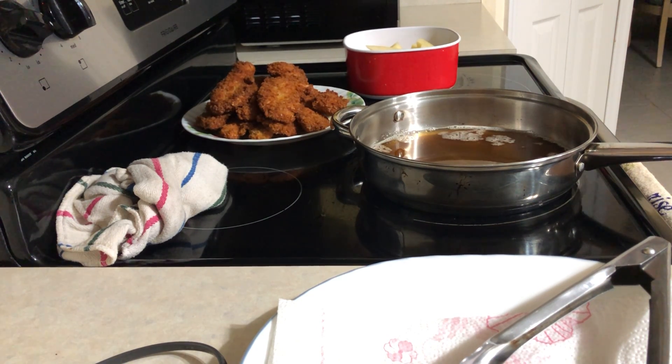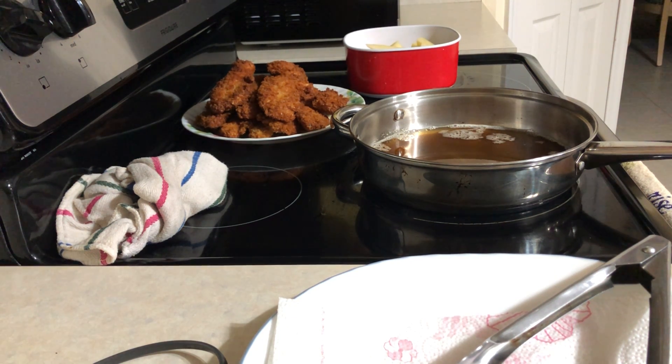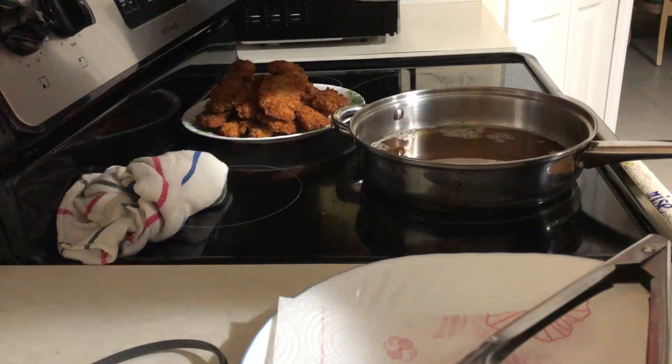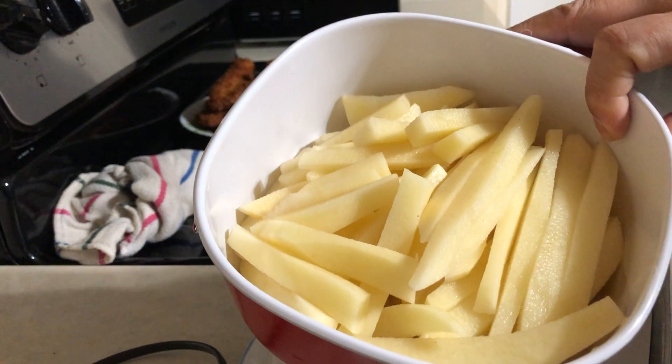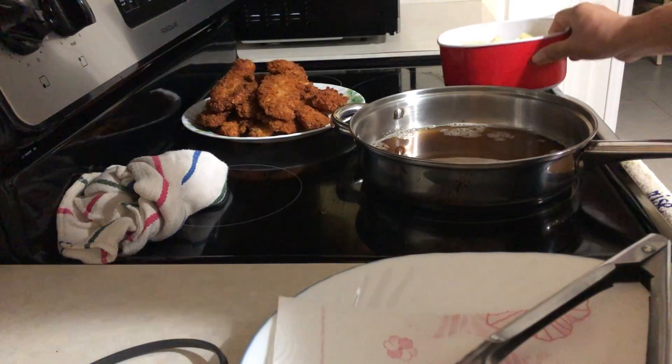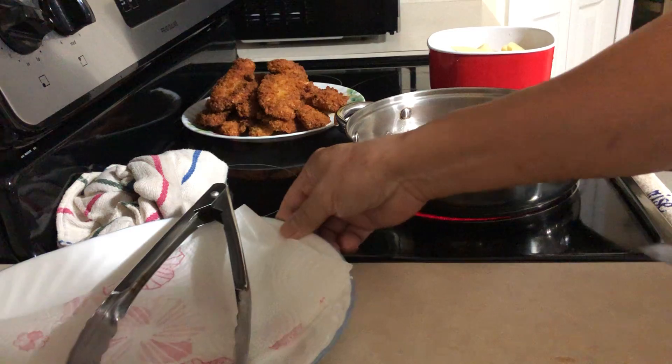Welcome to my YouTube channel, this is Chef Juju. Today we're going to cook homemade french fries. We got potatoes here that I already cut, and we got cooking oil.